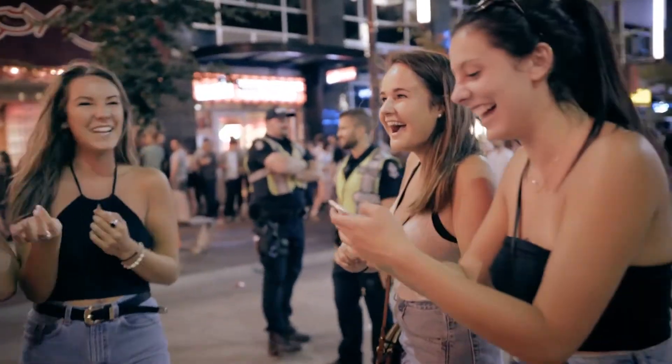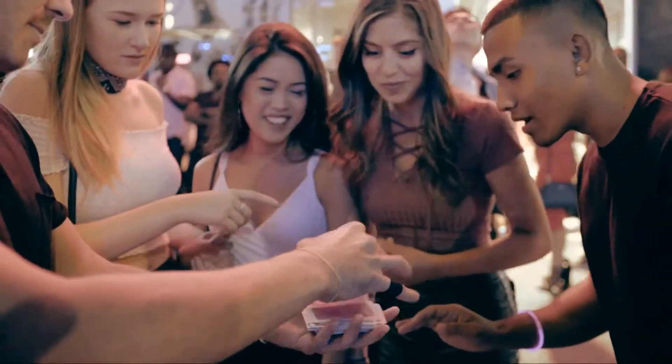Every magician knows that having magic happen in your spectator's hand is always better. But do you know what's even better? Magic that empowers your spectator so they think they are doing the trick and have absolutely no idea how they are doing it.